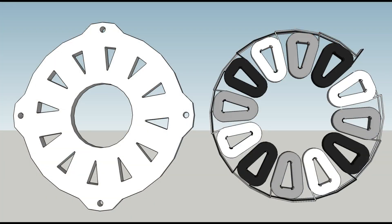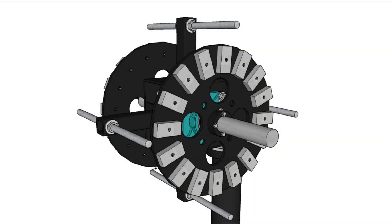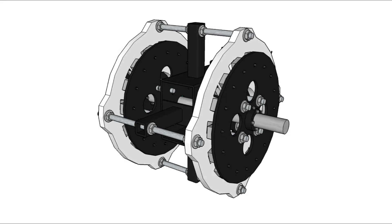Most axial flux generators have what's called an air core stator, which basically means there's no iron in the stator like a conventional radial flux design to pull magnetic flux into the coils. Eliminating iron from the stator eliminates the cogging resistance that's created when the magnets try to lock over the iron cores as they pass by the coils when they're spinning, which makes the generator operate more efficiently and allows the blades to respond faster, especially in low wind conditions.